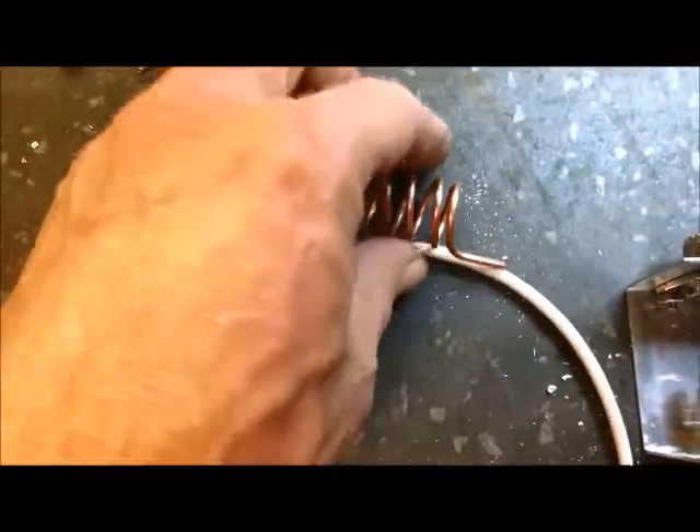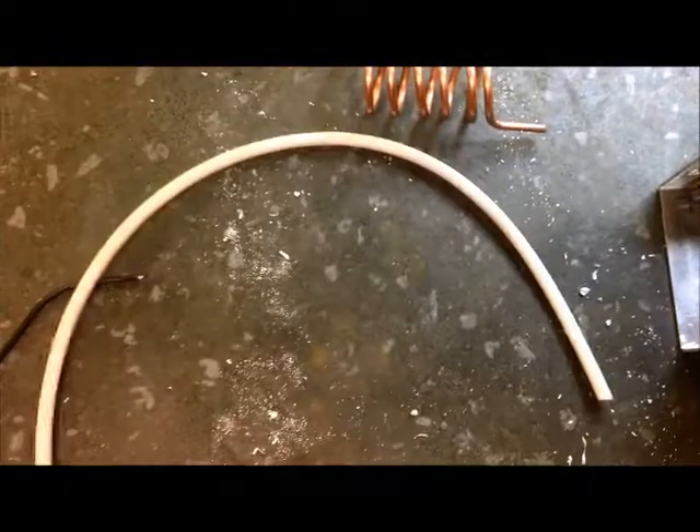I didn't start the video from the start, but basically I've got all my holes drilled in the case and all the connectors are mounted. Just a little update — got the coil all turned out and ready to go in, and I stripped out a piece of RG8 for the dielectric for the coax connectors.